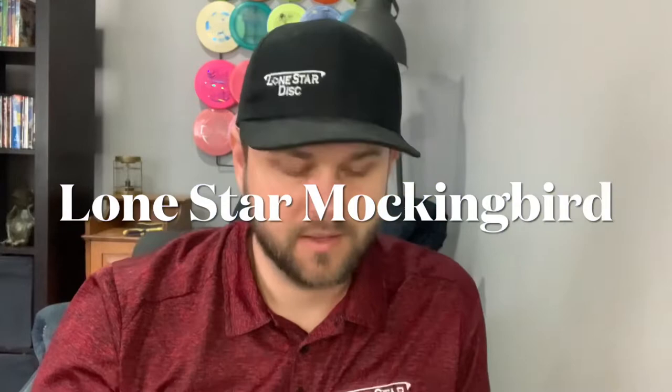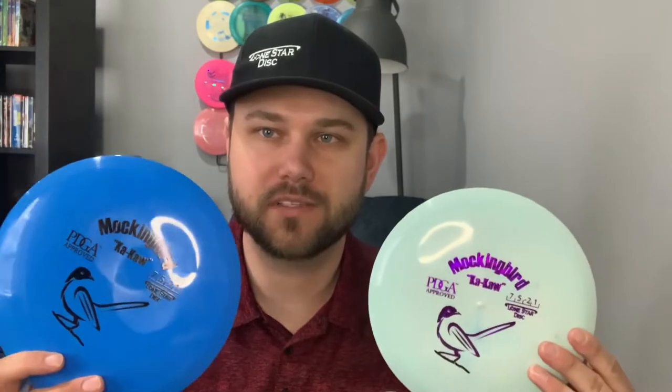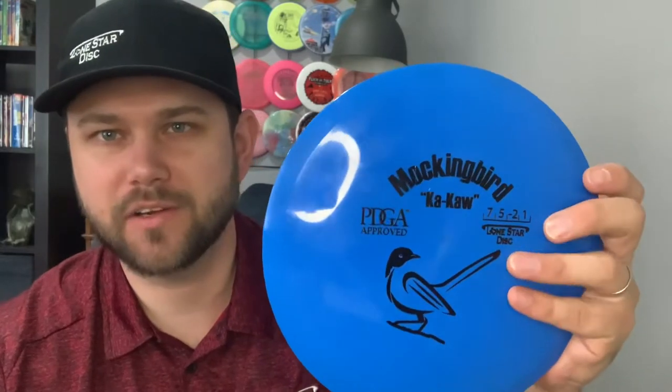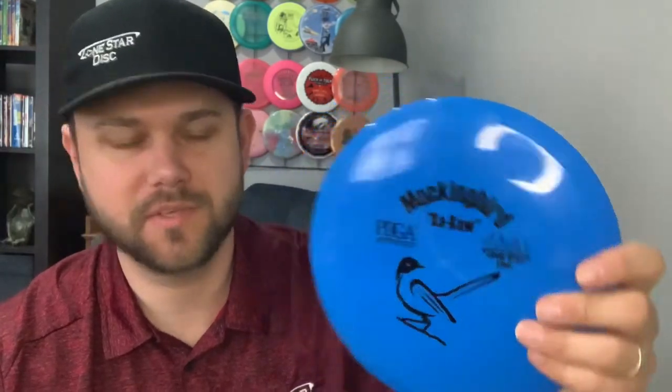Hey guys, Matt here. Today me and my buddy Zach went out to Etowah and took a look at the Lone Star Disc Mockingbird. We got two plastics here. Zach mainly threw the Bravo — that's the slightly gummy, in-between Star and G-Star type plastic, a little bit glidier and maybe a touch less stable. I was throwing the Alpha line, a little stiffer but not much, and maybe a touch more stable.